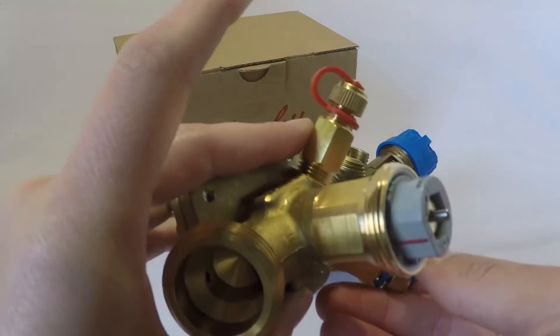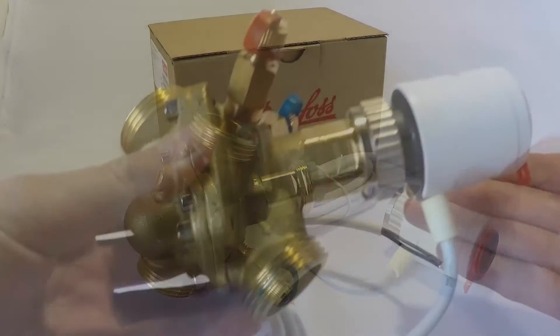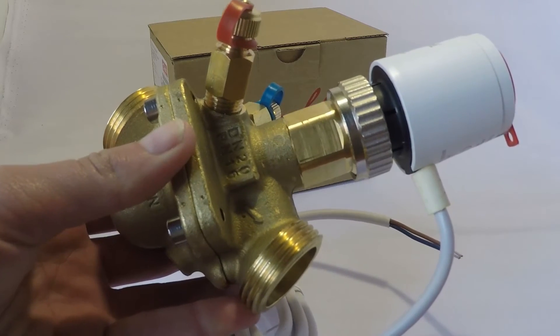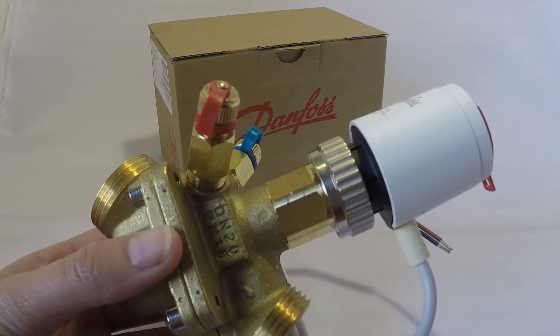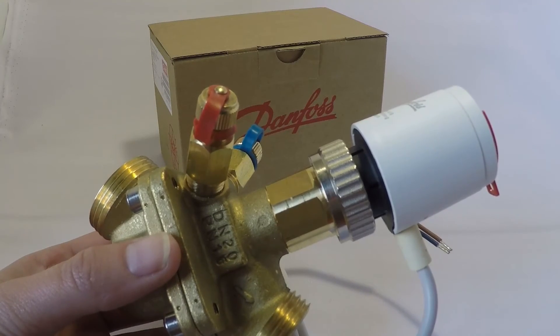I'm also just going to quickly show you how easy it is to install an actuator onto the ABQM valve. Once you've set up, power on to open the actuator, and once power is off it will close the actuator. Three minutes to fully open the valve and three minutes again to fully close the valve.